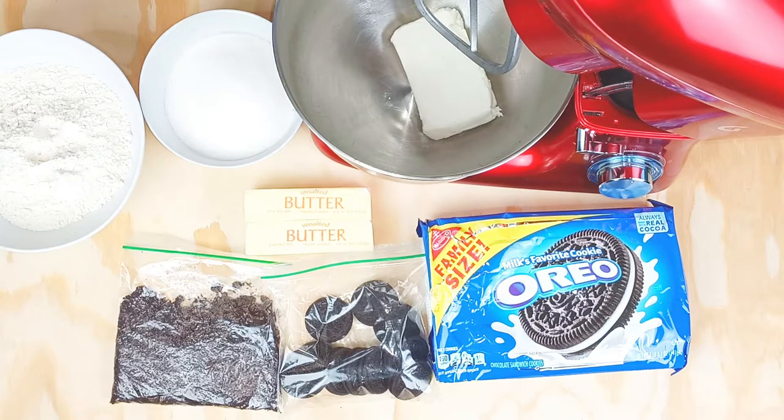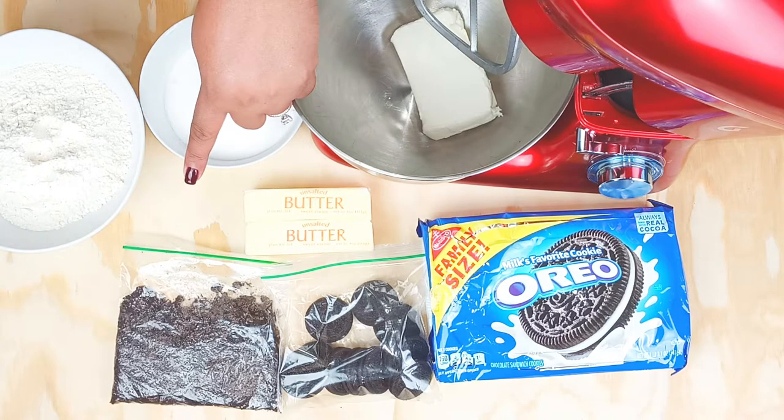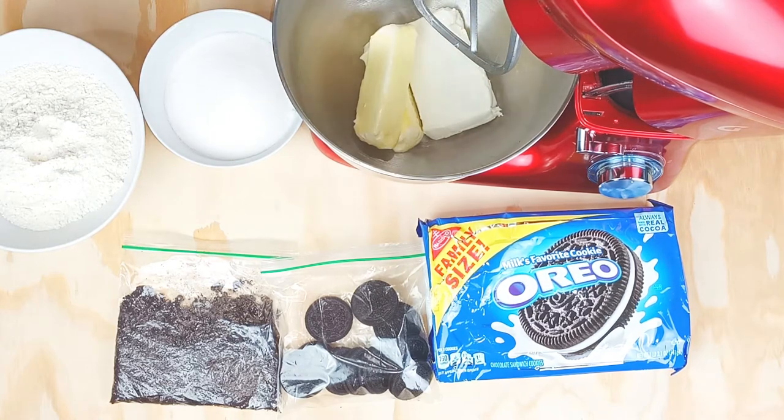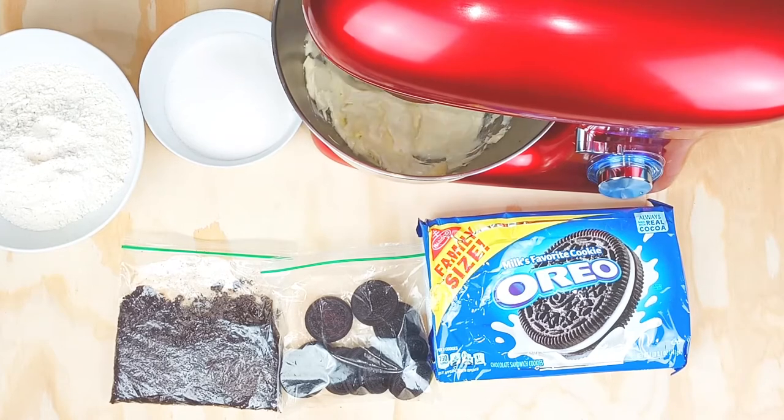First I'm starting with some granulated sugar, all-purpose flour, two sticks of room temperature butter, and of course the cookies. I have two different kinds — I have them crushed and then I'm gonna chunk some other ones. And I have cream cheese that I have at room temperature. First things first, I'm going to cream the butter and cream cheese together, and this is double the recipe.